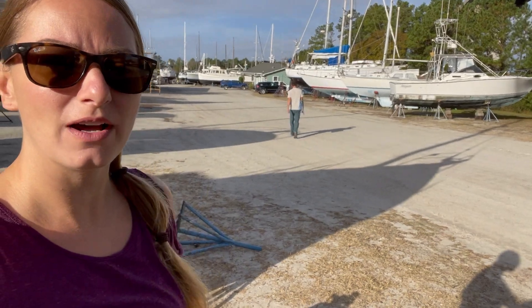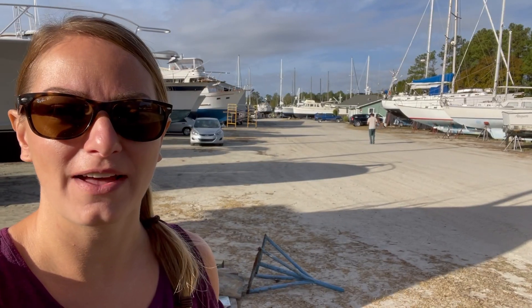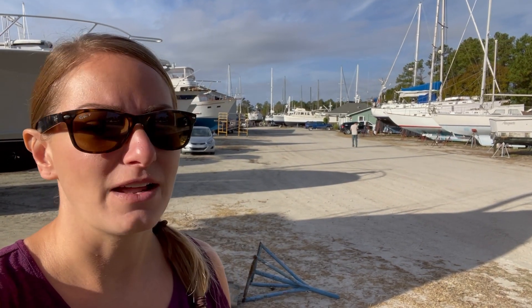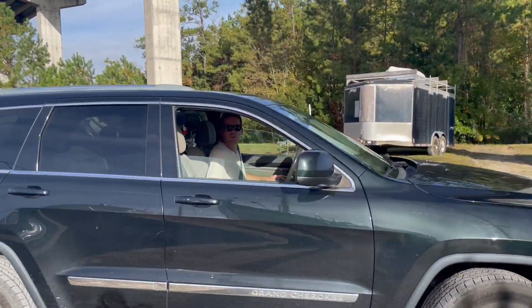Good morning! It's another beautiful sunny day. We're about to go back into town to get our propane filled. Jeff has the window screen and we're going to take it back to Atlantic Glass to get the couple of holes we need put in. We'll also be making a stop at the grocery store and maybe a liquor store — we're running low on beer.